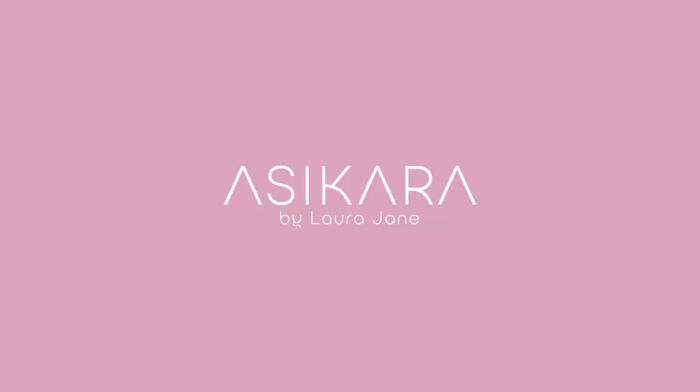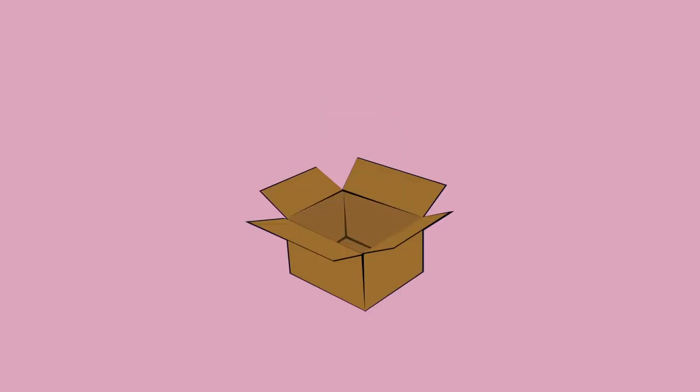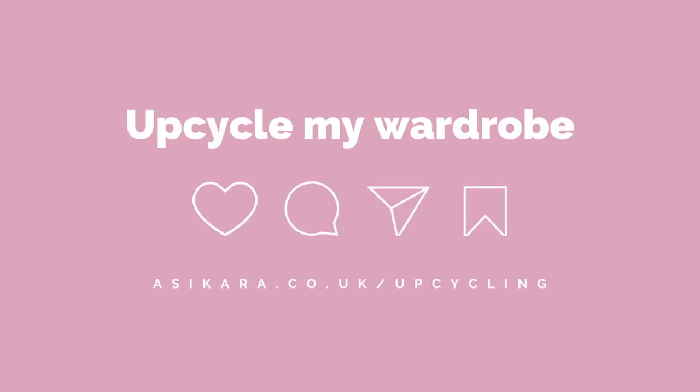If there's anything you need — any alterations or upcycling — you can get in touch with me and I can do that for you. Check out our website and don't forget to subscribe. See you guys soon!